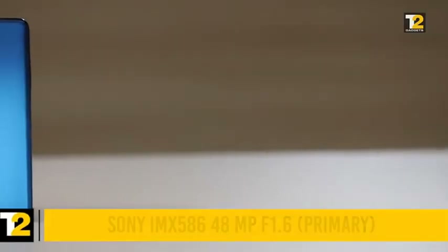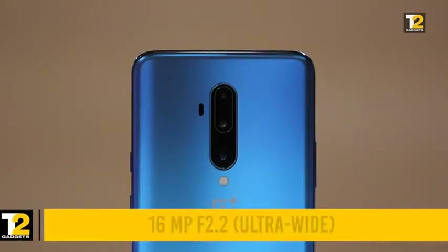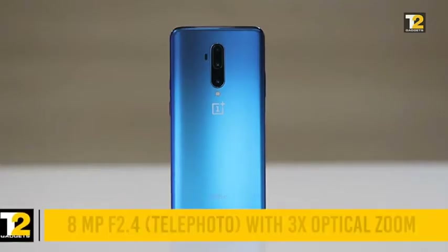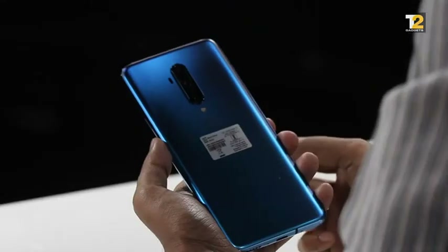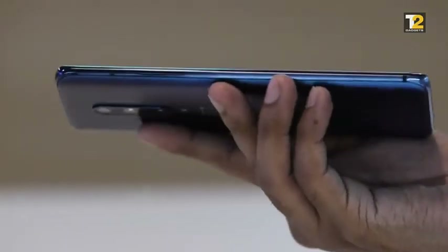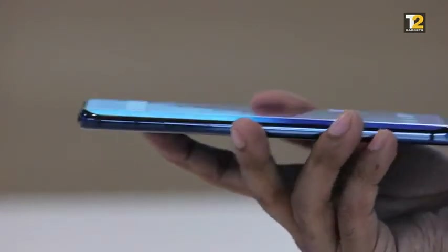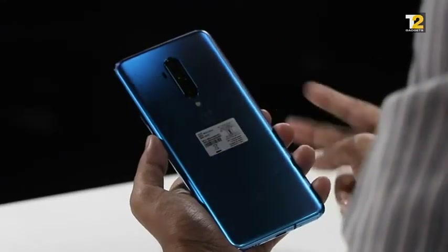The triple rear camera setup features a primary Sony IMX 586 sensor that shoots photos at up to 48MP. The secondary sensor is a 16MP ultrawide lens with a field of view of 117 degrees. The third sensor is a telephoto lens at 8MP capable of up to 3x optical zoom. With these three sensors, there are two interesting features: macro shots, which allow photos at as close as 2.5cm from the object, and flexible portrait modes — where previously you could only shoot at one focal length for portraits, OnePlus now lets you switch between two different focal lengths when taking portrait shots.